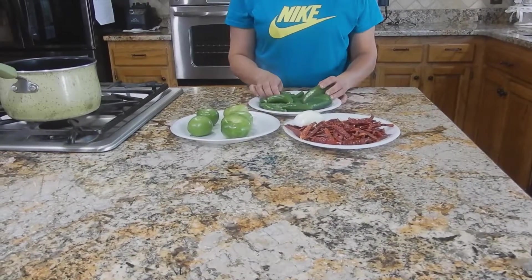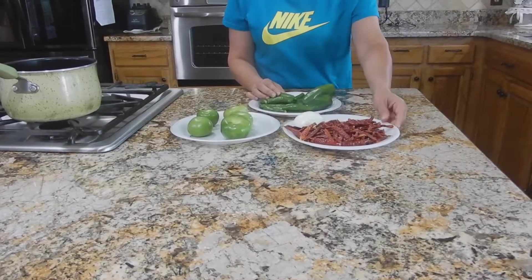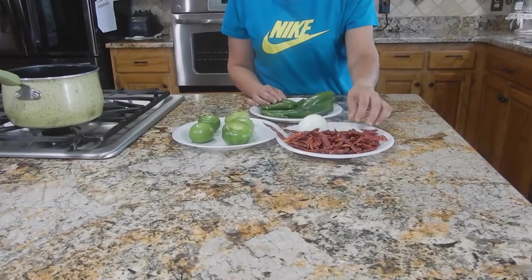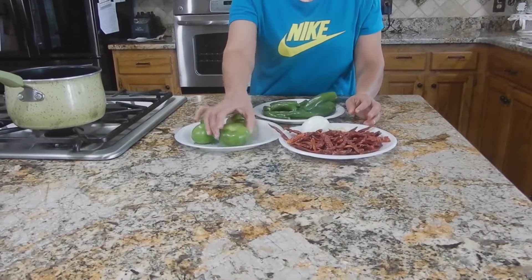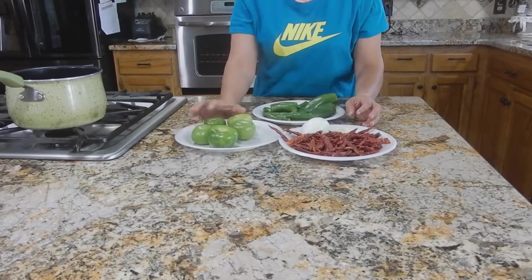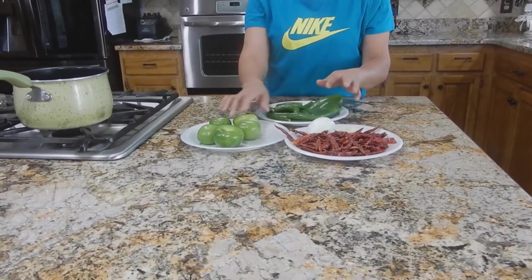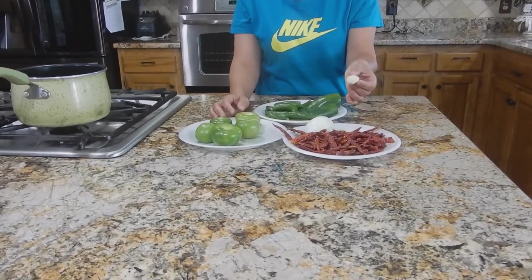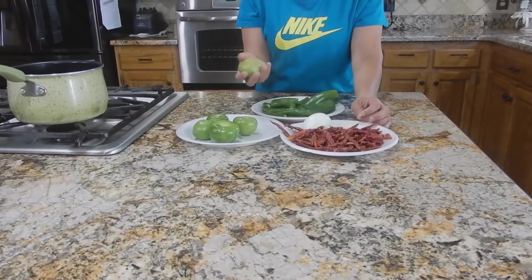Yo estoy usando chile serrano, dos chiles jalapeños y dos puños de chile del árbol. Con mitad de cebolla, tres dientes de ajo y cinco tomatillos o tomate verde, como ustedes lo conozcan. Yo ya los pelé, ya los lavé, todo está ya muy limpiecito, lavado. Mis ajos ya están pelados, el tomatillo ya lo lavé, lo pelé también.